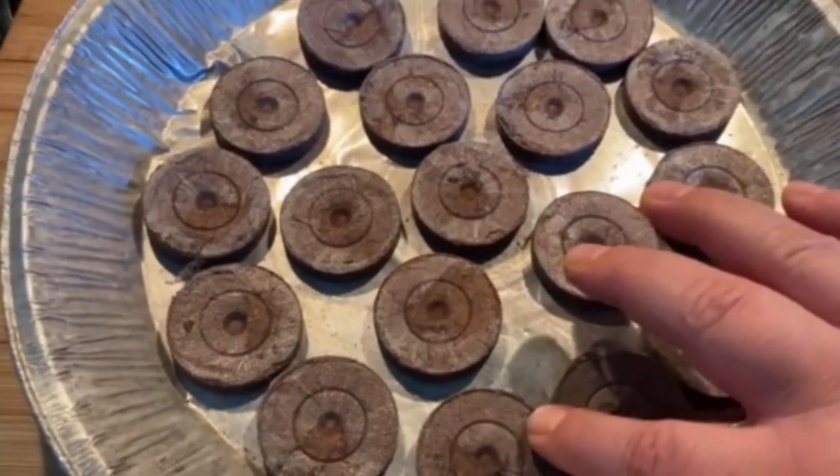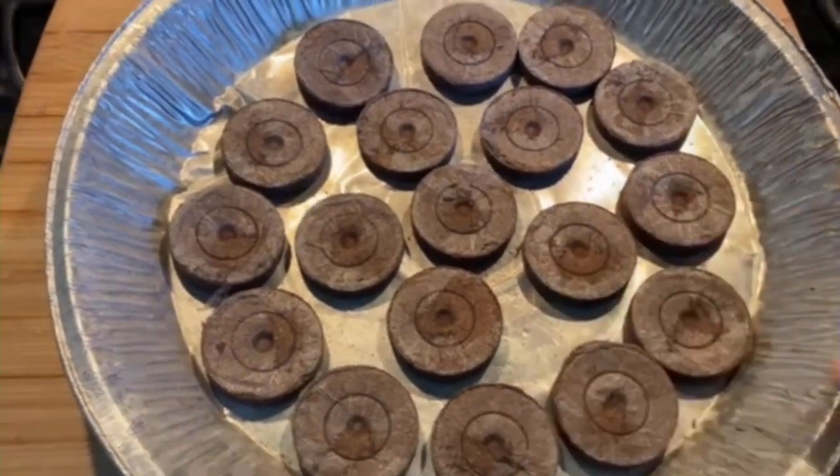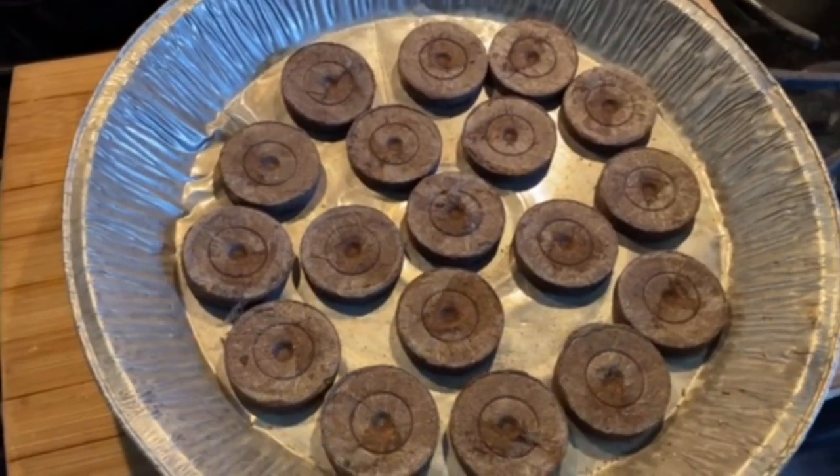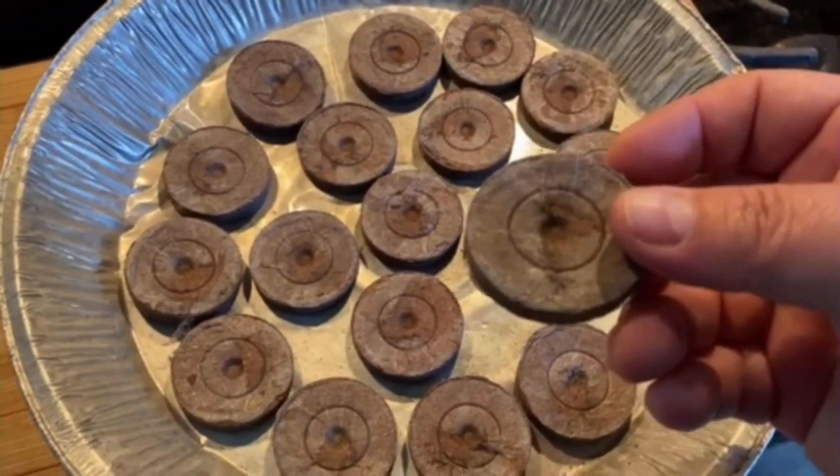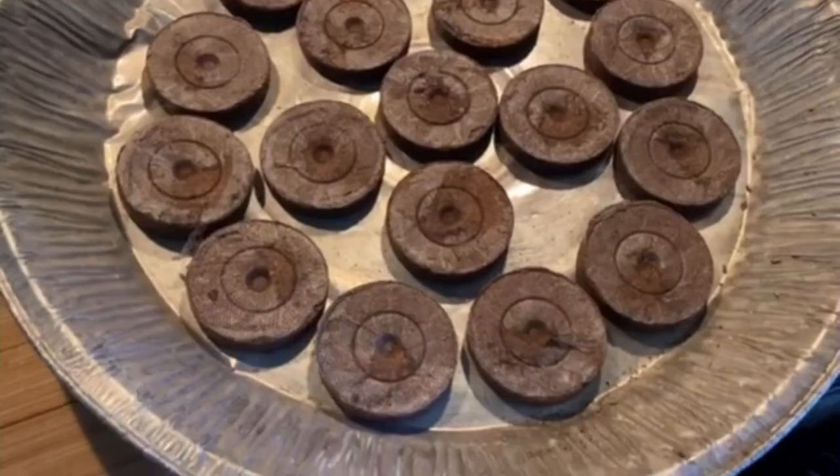Welcome to the Mind of Iggy. Today we are going to work with the pea pellets. If you're not familiar with pea pellets, they're like really dehydrated down soil baggies, and basically when you add water to them they expand.